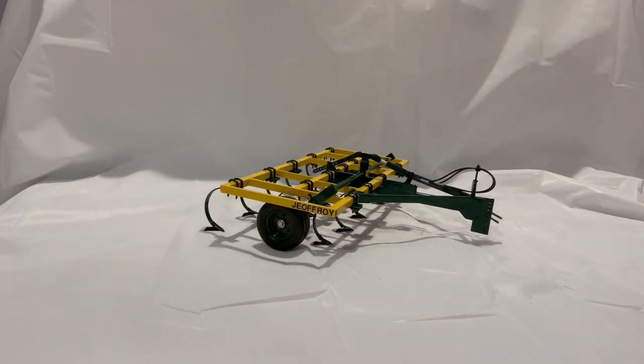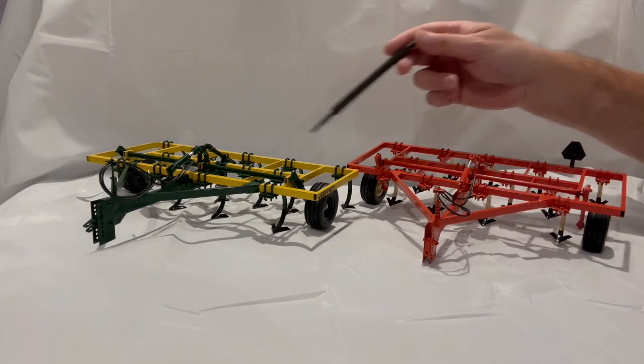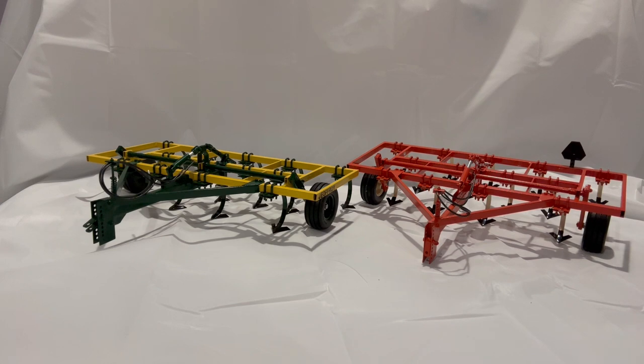I'm going to stop the video and put both the Jeffroy chase unit and the regular production — in my case the prototype — together for a side-by-side comparison. There you have it: the Jeffroy beside the Allis-Chalmers. It gives you an idea of the difference in color scheme, but it's an identical toy simply painted differently.